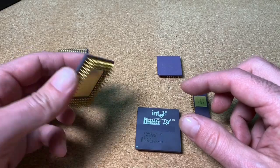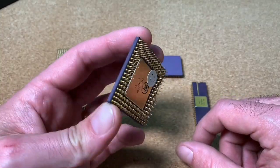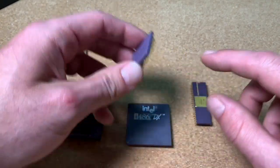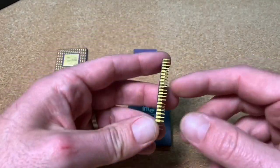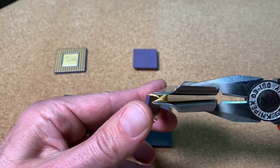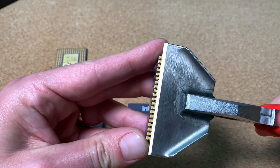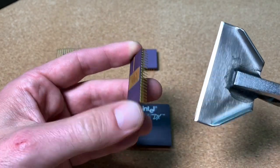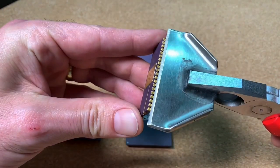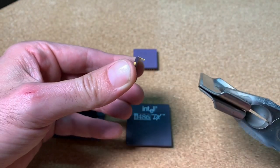This tool works perfectly with all kinds of CPUs and chips which have a similar pin pitch — the 4086, 386, 286, and even a common dual inline package can get fixed within seconds. We can try it now here also. Put it on the side, pressing and straightening a bit, bending — so nice. It sits so satisfyingly and is easy to do with this self-made tool. And done in some seconds.